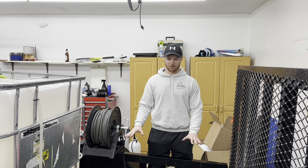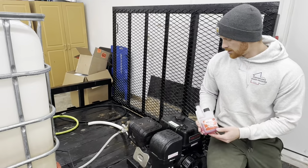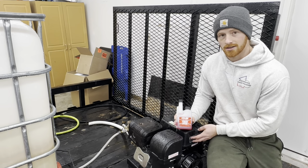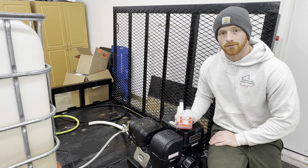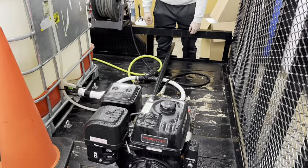Alright guys, so we're going to winterize our equipment today. First things first, we're gonna start with our main pressure washer. To winterize the engine, it's pretty self-explanatory — we didn't film this part — but you get a full tank of gas, dump some Sta-bil in the tank, and then just run your engine for three, four, or five minutes to cycle through the entire engine.